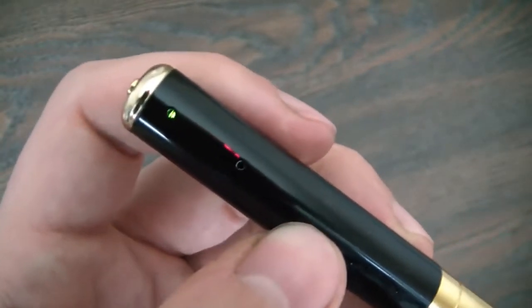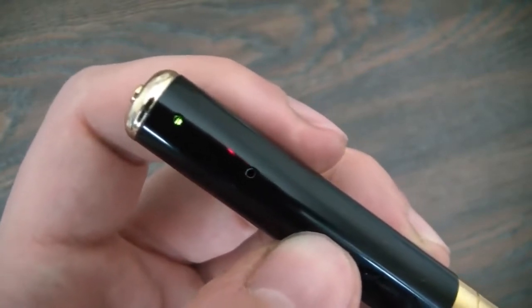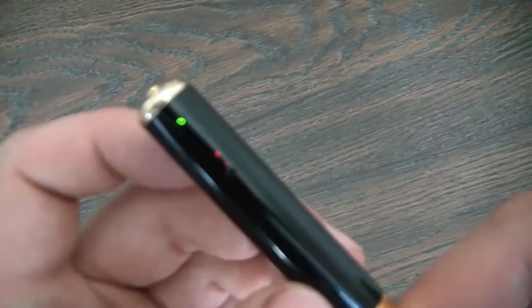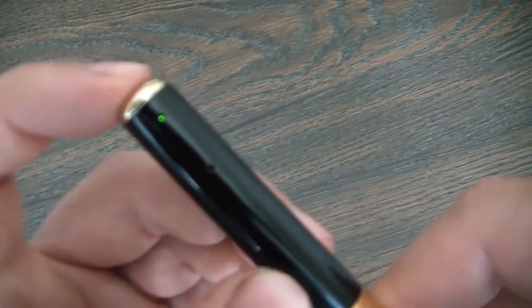The photos that you take are automatically saved in the memory card as a JPEG file. To take a video, just press the button and hold it down until you see it flash three times.